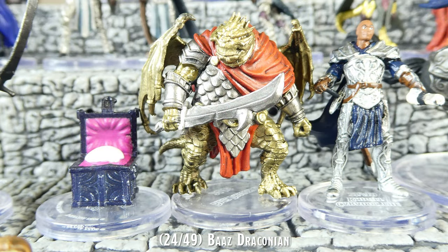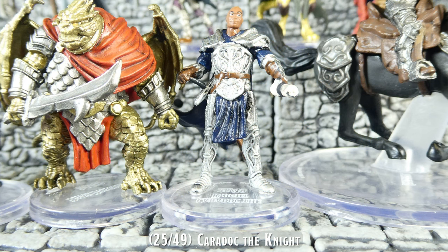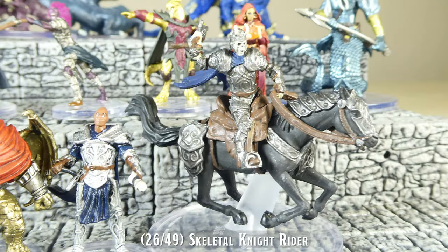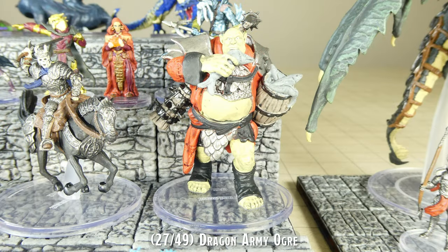Over the last couple of years, we have frequently seen mounted characters which are detachable from their mounts. However, the Skeletal Knight Rider does not detach from its mount. The Dragon Army Ogre is a very unique sculpt, and while it greatly differs from the combat-ready, weapon-wielding ogres we are accustomed to getting, I do quite like this miniature.